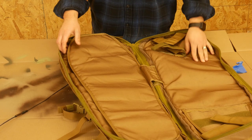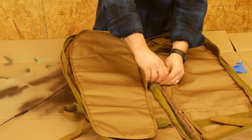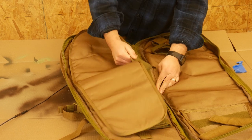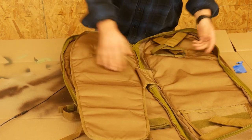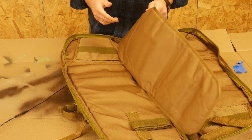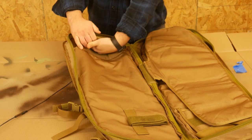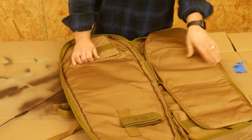On the inside, pretty simple. You have a divider pad here that can Velcro out — I just leave it Velcroed in. This is small, like a quarter inch of foam in here. You've got a place to shove the barrel of the gun, and then you've just got a strap to strap it in on the other end.